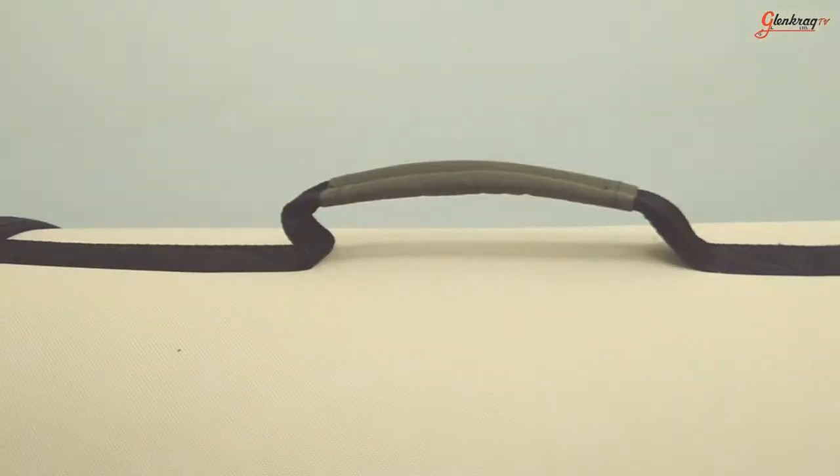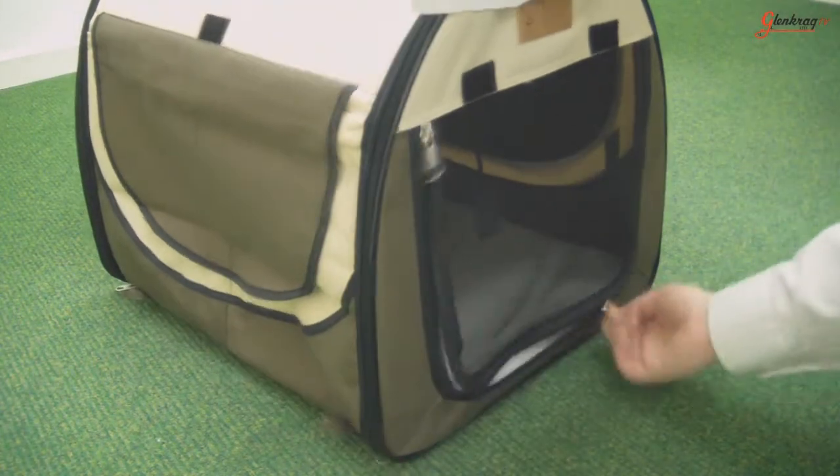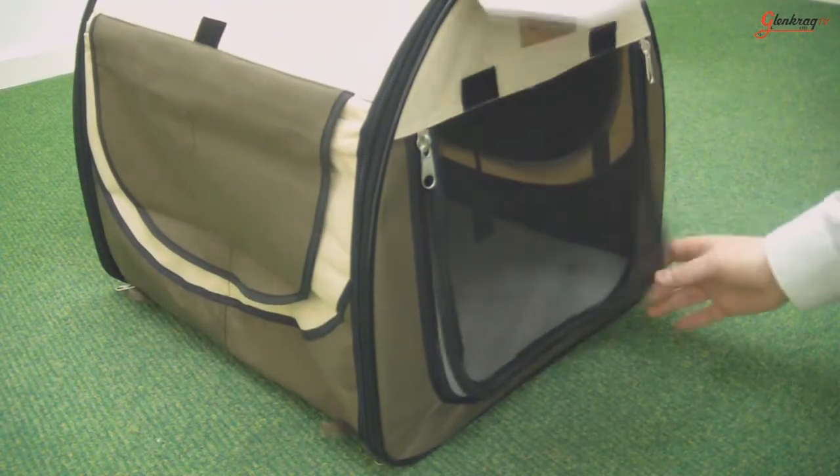It has a carry handle on the top to assist in easy transportation. The door at the front can be unzipped, rolled up and attached with velcro to allow for easy access for your pet.